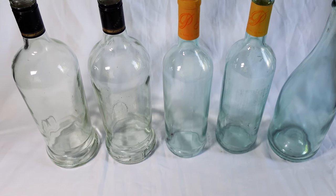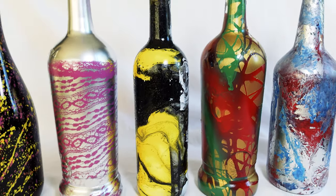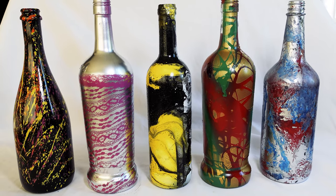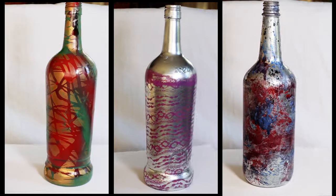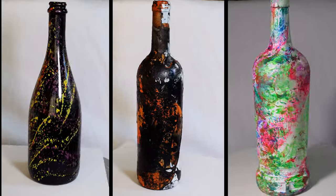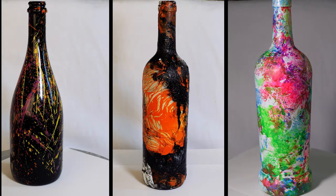Hey guys, welcome. Today I'll be showing you 5 spray paint techniques that you can use not only on flat surfaces but you can also apply them to curved surfaces. These 5 spray paint effects do not require any special equipment and you most probably already have the necessary items at home to accomplish these techniques.